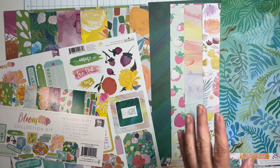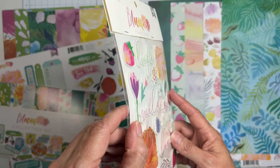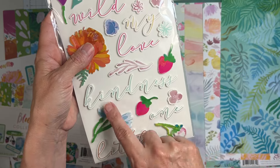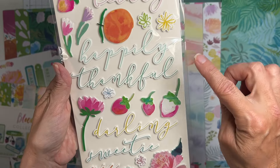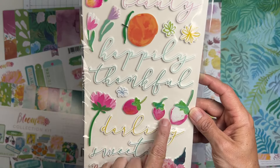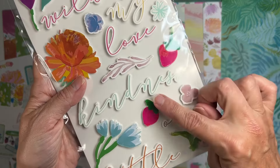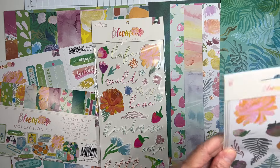If you get the foam stickers, which I did, they're on a white foam core. We have some really nice words - super easy to build titles: life, wild, my love, kindness, one little beauty, happily, thankful, darling, and sweetie pie. Then there are all kinds of florals - beautiful little strawberries, wonky hand-drawn florals - just stunning. Look at that saturation!